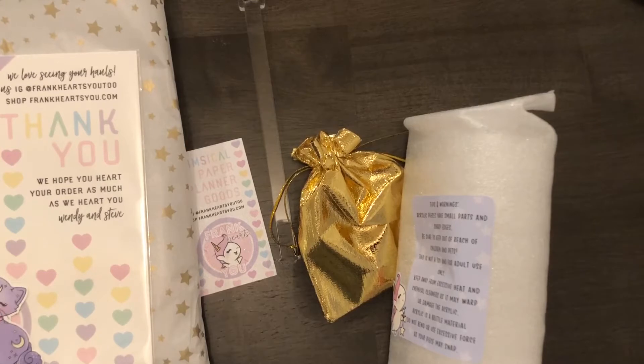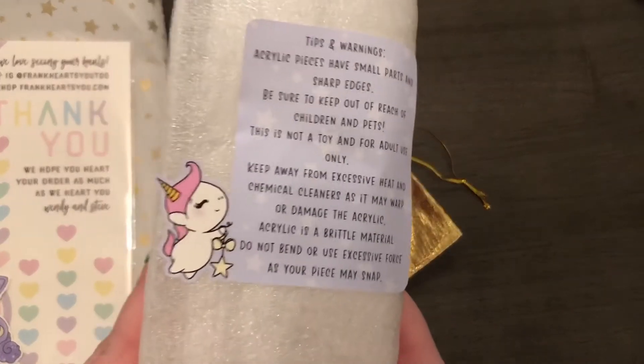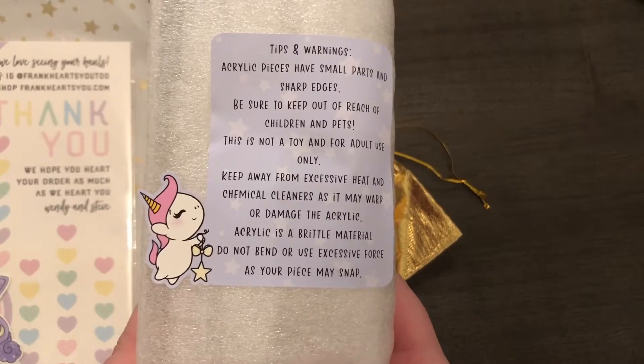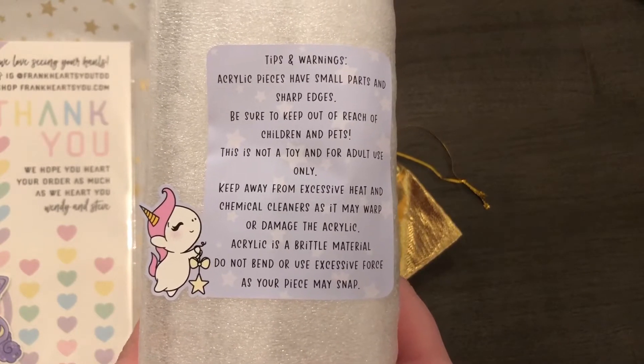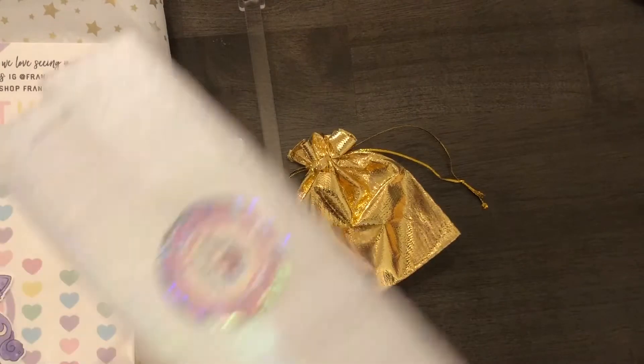This order was for like some washi holder — I honestly don't remember because it was kind of a while ago and I have a bad memory. So I left it in the wrapping so I could do an unboxing video. Here are the tips and warnings you will see.